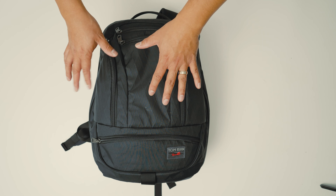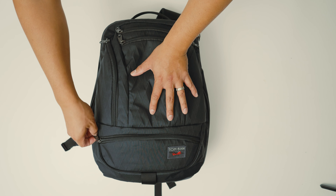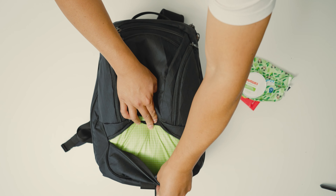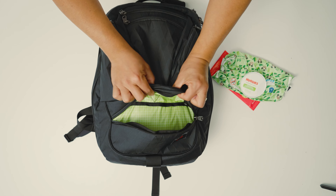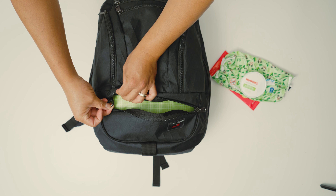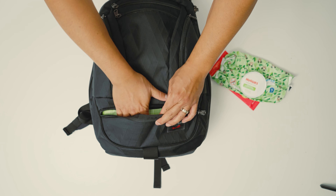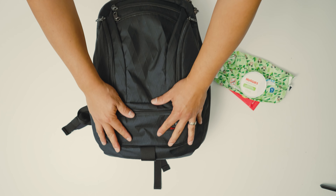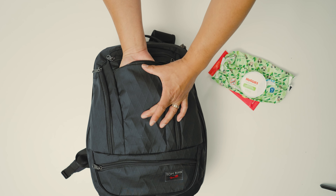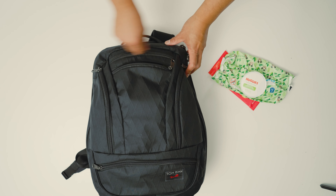The next thing I really like is just how many pockets this bag has for quick access. At the bottom front pocket, I just have some wet wipes, and there are a couple of O-rings so you can attach small pouches and keep them secure in there. On the front, there's also that stash pocket for small accessories, though it becomes useless if you have a water bottle. Without one, it has nice roomy space.